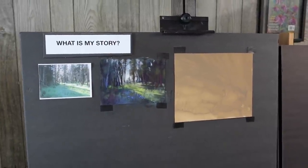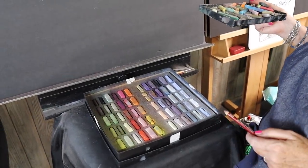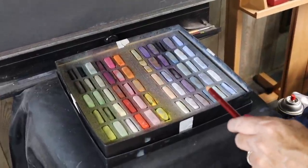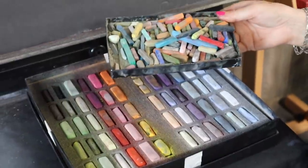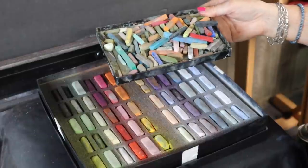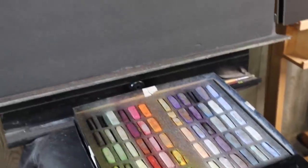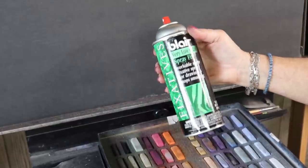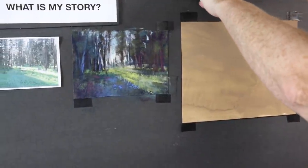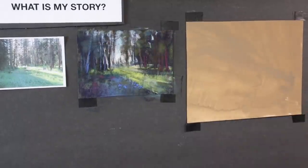I want to talk first about my supplies. I'll be working with Terry Ludwig Pastels — this is the Floral Landscape set, a set that I curated for Terry Ludwig Pastels. I'm also probably going to use NU Pastels — that's the brand NU Pastels, Hard — this is a harder pastel. And I will be using some Workable Fixative; this is Blair Very Low Odor Workable Fixative. The paper I'm working on is UART paper.